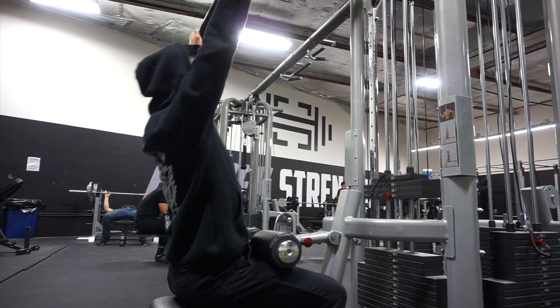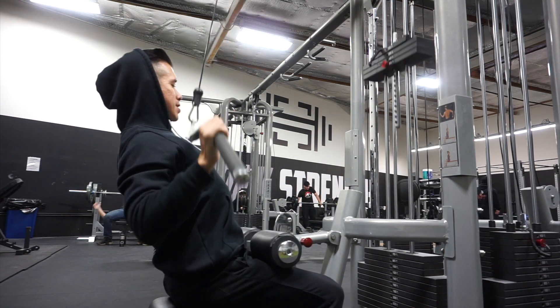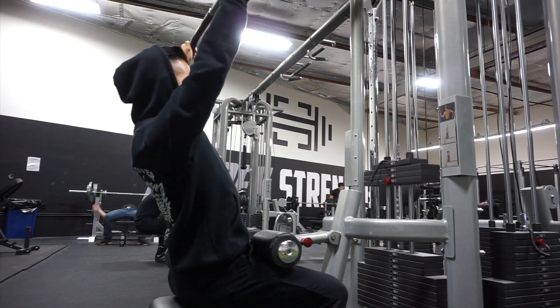Before I actually do these lat pulldowns, I foam roll and I do some mobility band work for my shoulders and rotator cuffs. And when I actually do these lat pulldowns, I keep the weight very low — just trying to get my joints warm and some blood flowing.